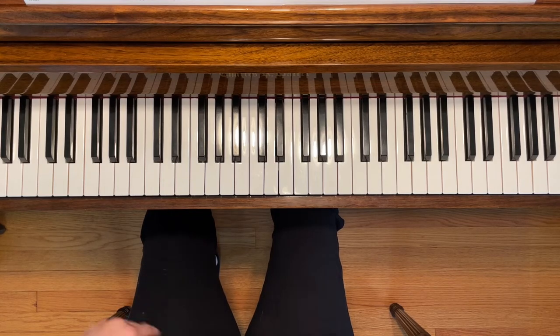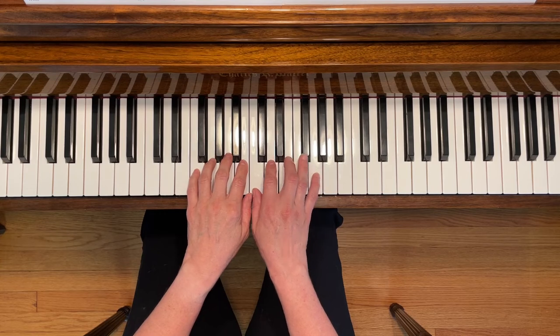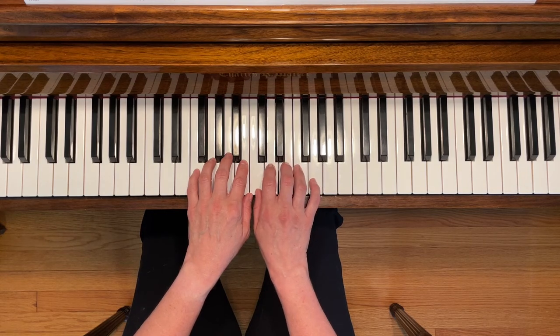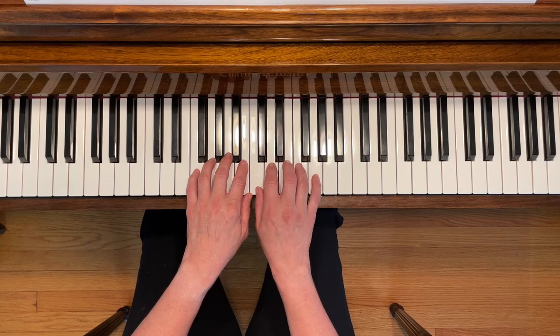This is Pop Goes the Weasel. To play this piece, place your hands so that your thumbs are sharing middle C and your right fourth finger is going to be on F sharp. You can leave your fourth finger on the white keys until you get to the part in the song where you need it to be there. Here we go.